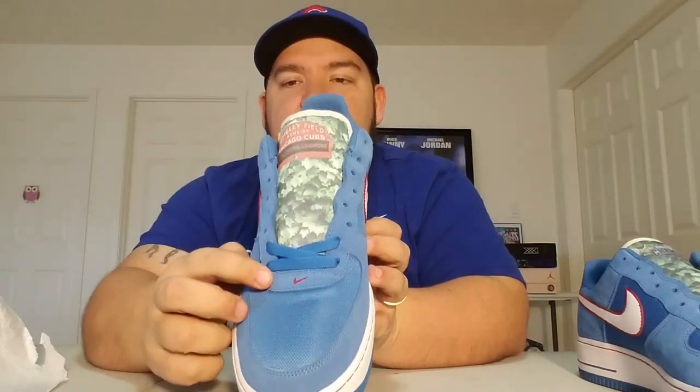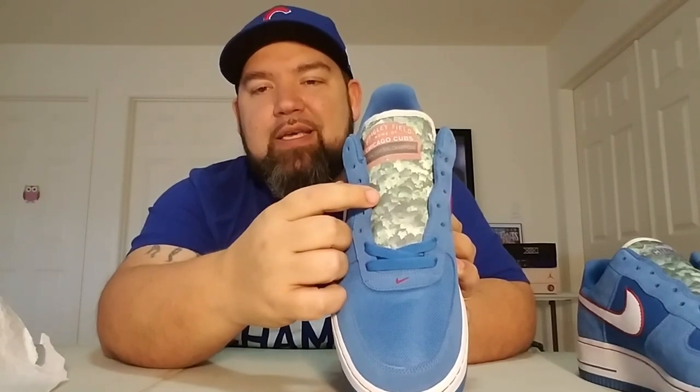Put a Cubs logo there on the back. Come around to the heel tab — this should be all white, but he turned the swoosh red there. I really like that little touch. Come to the inside: you have the two-tone swoosh again around to the front. On the stock pair this should be a white swoosh here. One of my favorite things that he does is tongues and insoles — he kills it on these things.